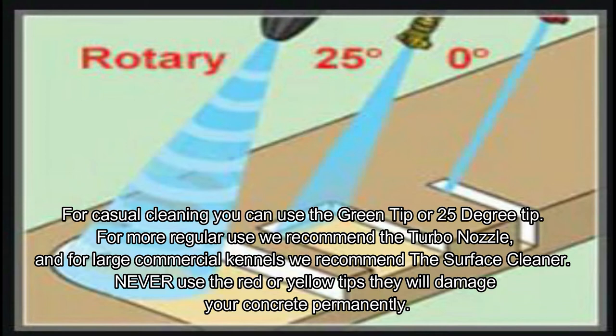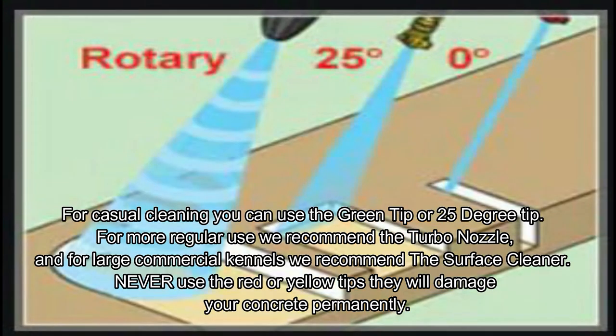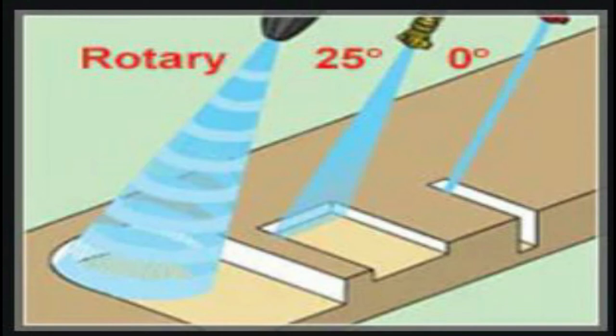As you can see in this diagram, the turbo nozzle washes a wider area. The next nozzle we recommend is called the green tip, which is a 25-degree tip. You also have a zero-degree tip — never use that. Those are the yellow and red tips, and they will definitely damage your concrete permanently when used to clean it.